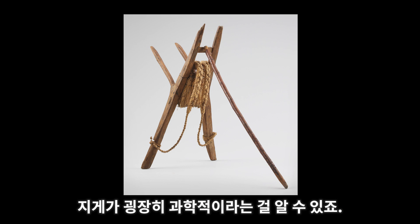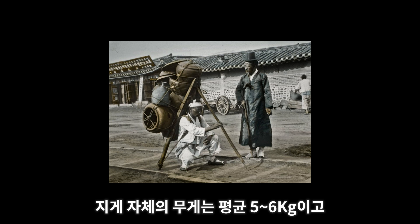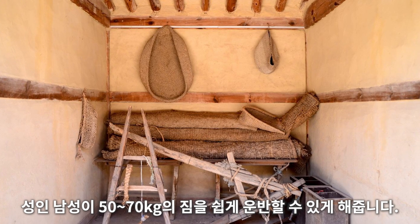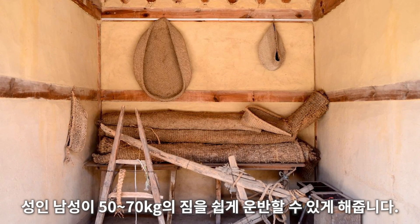If you look at the modern backpack, you can see how scientific the jjigae is. Modern hiking bags apply the same physical principles as the Korean A-frame. The average weight of the jjigae itself is 5–6 kg, yet its portability allows an adult man to easily carry 50–70 kg of luggage over rough terrain.